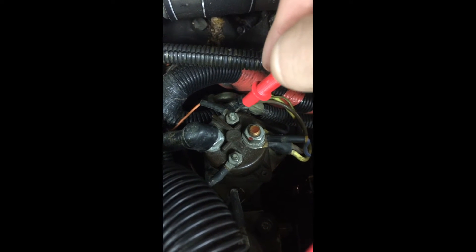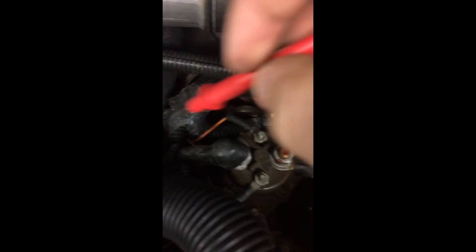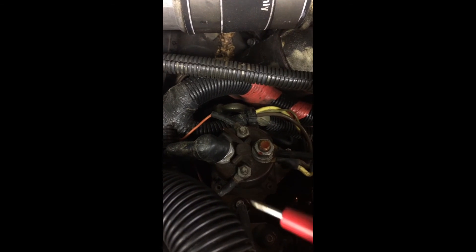A few things to be careful about: the screw all the way toward the back goes to your PCM. A lot of people arc the right side to the left side to use their glow plugs and start their truck when the relay goes bad — but if you touch that PCM terminal, you can short out your PCM, and then your engine won't send any power to the relay because it won't be grounded inside the PCM. So be careful not to touch those two terminals — only touch the left and right relay terminals.